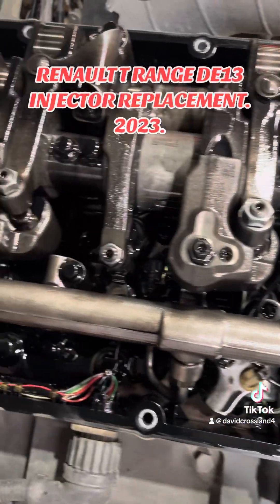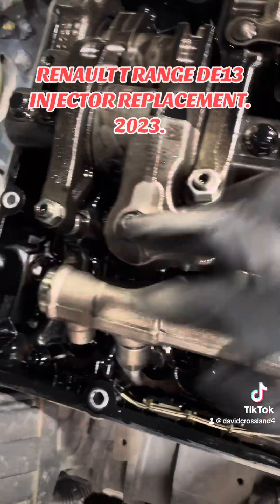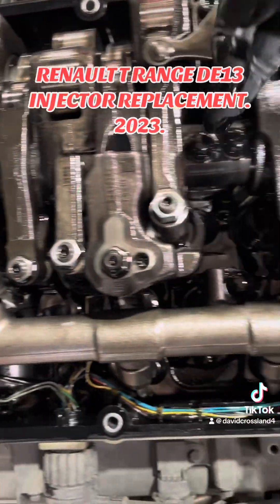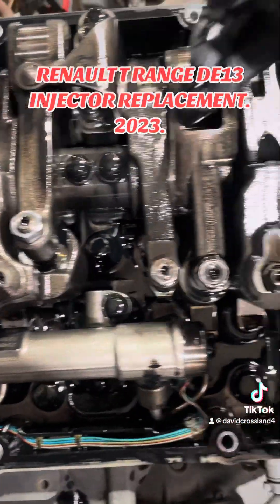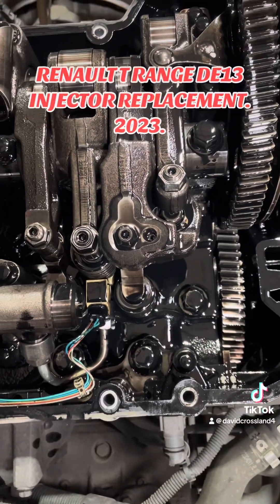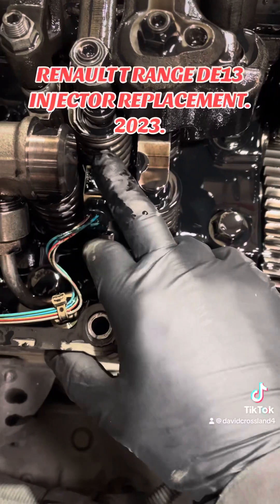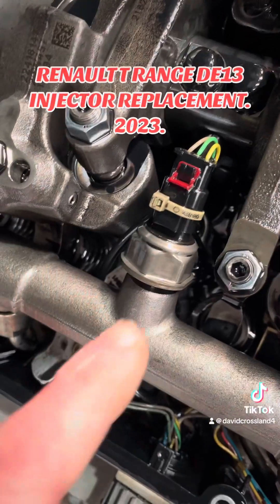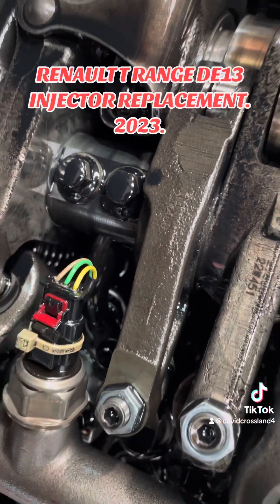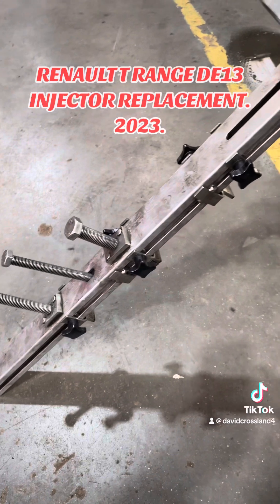We're going to start by taking these springs off the top of the engine - they just sit over the top of the rockers. Then we're going to come back down and undo all of these bolts that hold the rocker shaft on. We'll take that off and out of the way so we can get down to the injectors. There's a fuel pressure sensor in the middle of the rail, and below that is the plastic pipe before the engine brake.